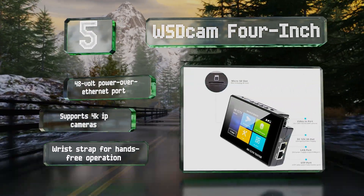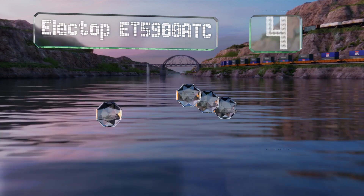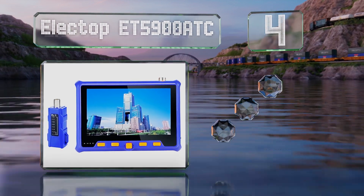The WSD Cam 4-inch supports 4K IP cameras too. Halfway up our list at number four, the Electop ET5900 ATC provides up to six hours of use on a single charge.